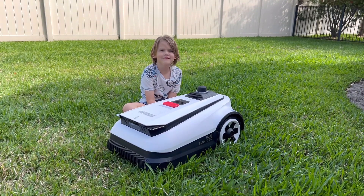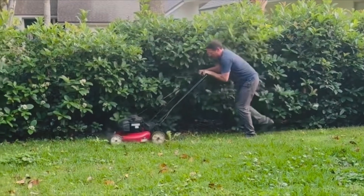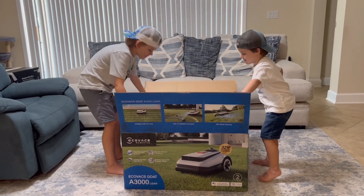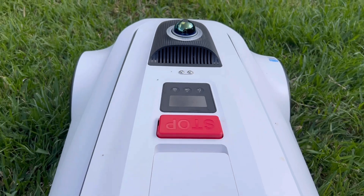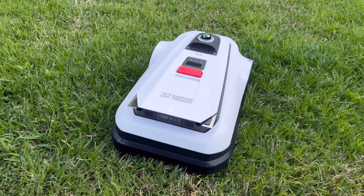Hey guys, here we go with the Ecovacs Lawn Mower! Are you tired of spending your weekends pushing around a heavy lawn mower? We have a robot that can mow your lawn for you. Introducing the Ecovacs GOAT A3000, the robot lawn mower that takes the hassle out of lawn care.